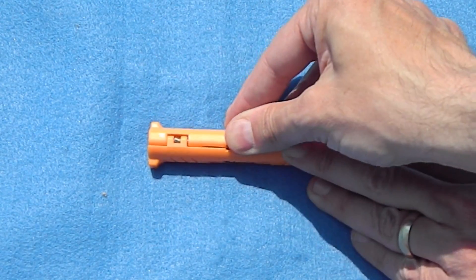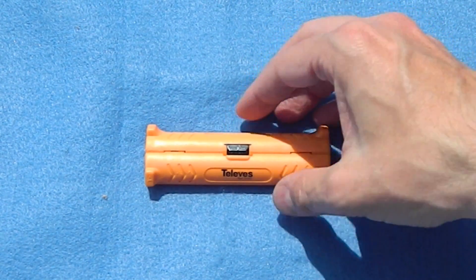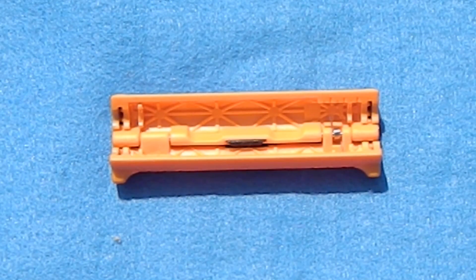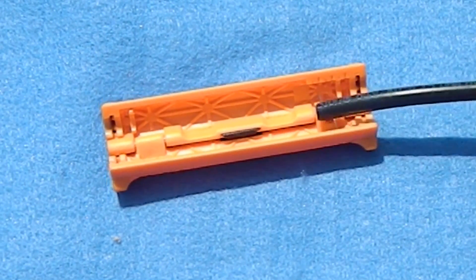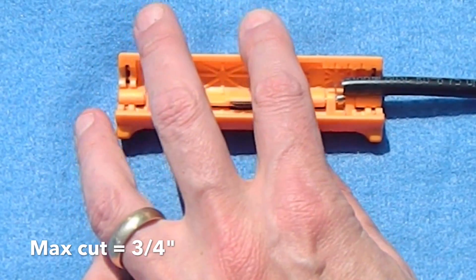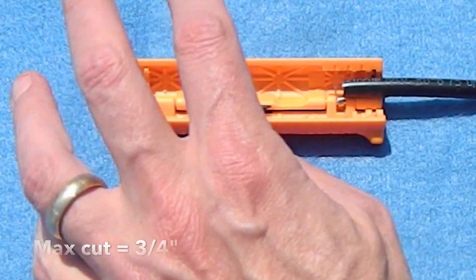There's a little spring-loaded clip. It's a little hard to open, but once it does, you can see that the entire thing just kind of pops right open. When you turn it over, you can see there are markings that will help you get the right distance. In this part of it, you want to be cutting off no more than three quarters of an inch.